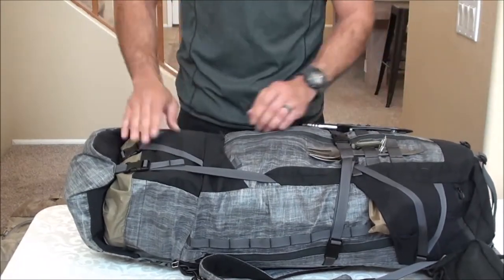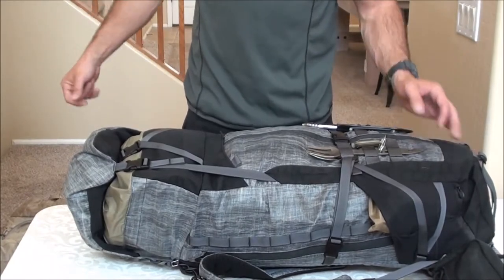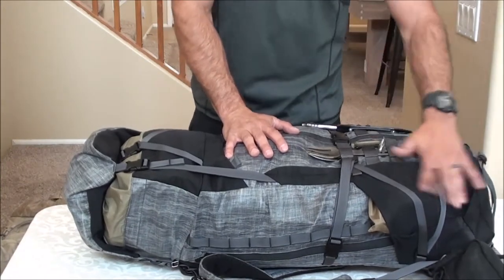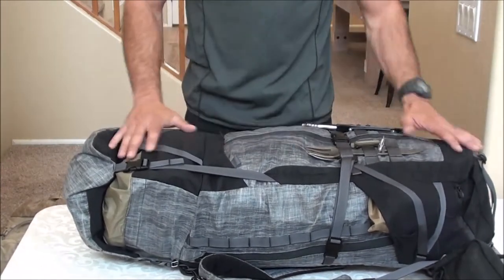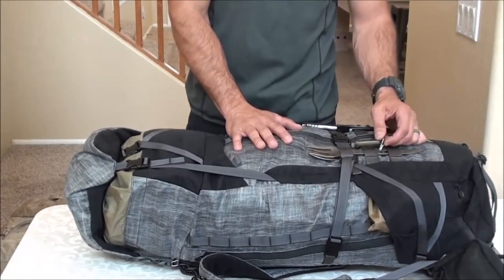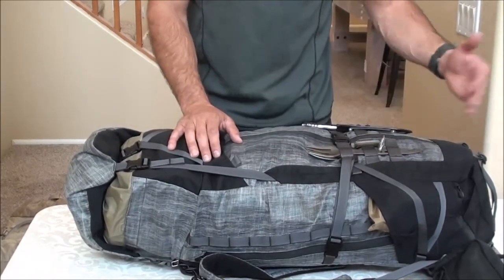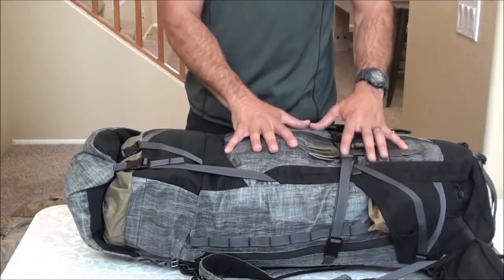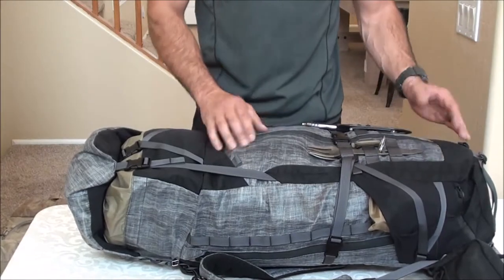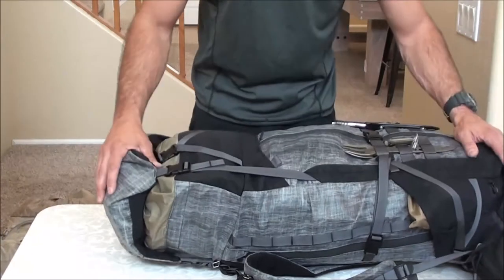I'm going to be retiring that Kelty pack and using this new TAD 46 liter Spectre. I'm going from a 60 liter pack to a 46 liter in the new Spectre, and I'll show you everything from my other pack that I was able to jam into this pack. There are also several accessories that the TAD team is releasing that expand this pack up beyond even 60 liters worth of capacity if you set it up right.